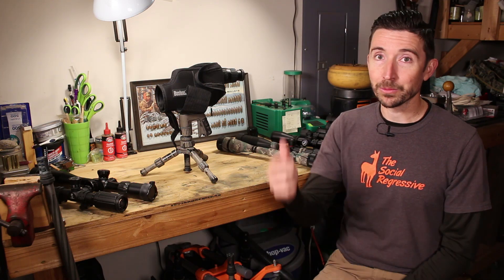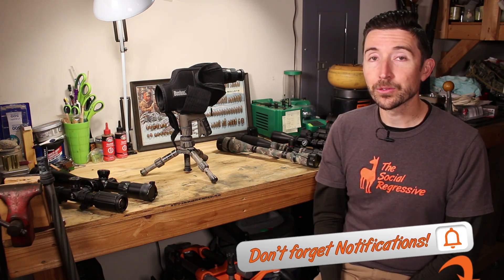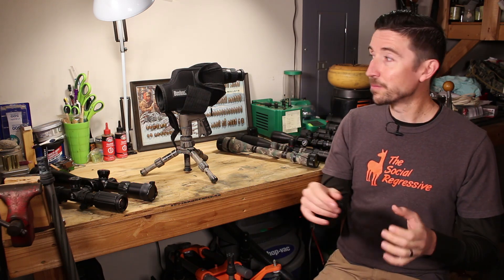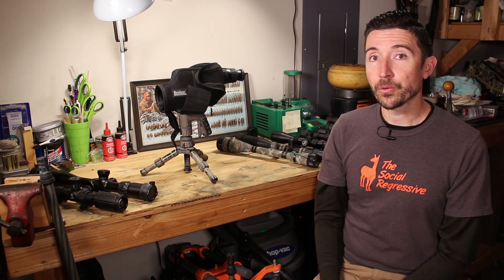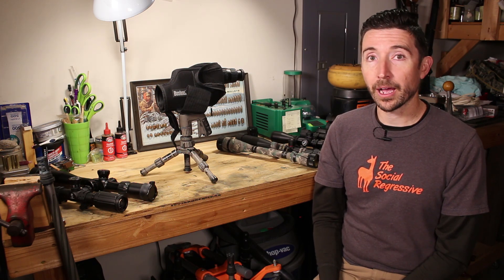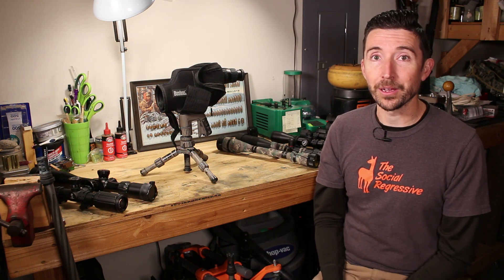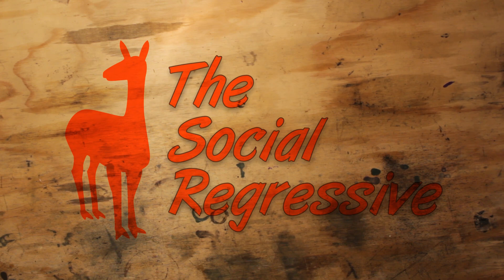Make sure you subscribe and hit the notification bell so you don't miss new videos. Thanks to the patrons of the Destructive Arts for making videos like these possible — they fund the lights, microphones, tripods, scopes and other gear. Special thanks to our 338 Lapua Magnum patrons: Sportsman's Guide, Stan and Mary, and Tyler; and at the 300 Win Mag level: Joseph Davis, Peter Howard, and Mr. No-Name, along with many others chipping in a buck or two a month.